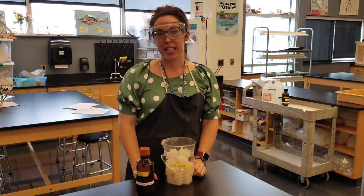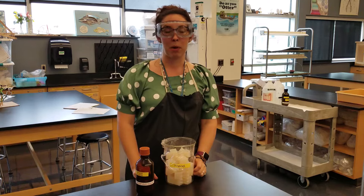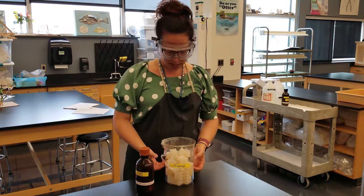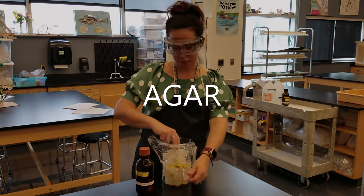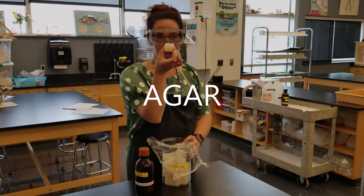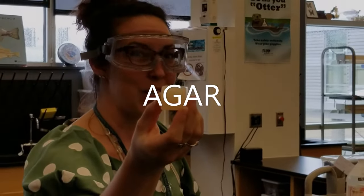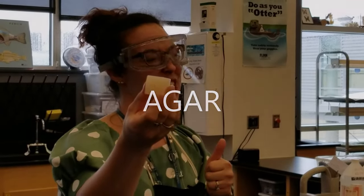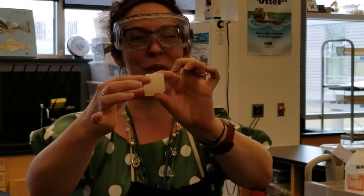Real cells are very tiny — they're microscopic. We needed to pick a substance that would work well to model the texture of a cell. Enter agar. Agar is a rock star in the biology lab. It's powdered seaweed that you mix with water, heat up, pour into a mold, and you can make any shape you want, like this teensy tiny little cube.